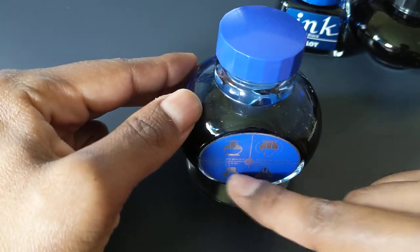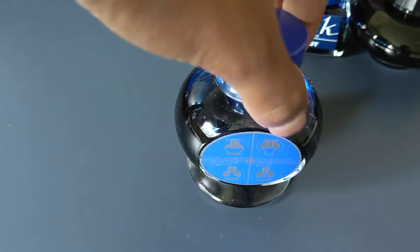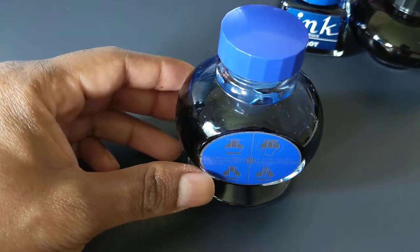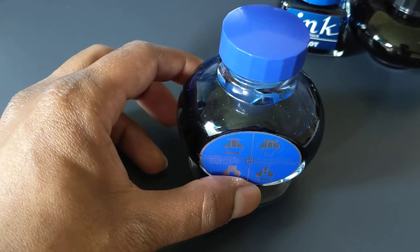These are the instructions for using it. Basically, over here in step two, you flip the bottle over, flip the bottle back over, and now that plastic insert is full of ink, and then you fill the pen with it.